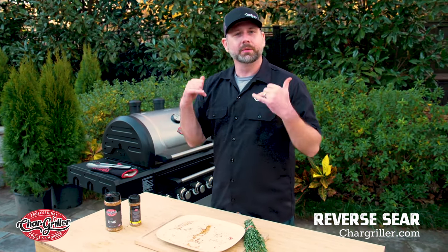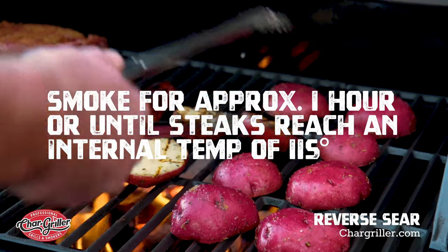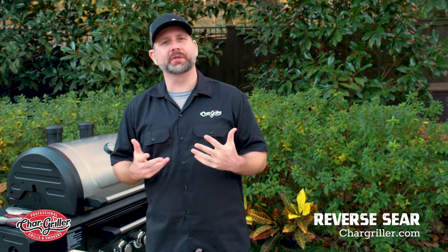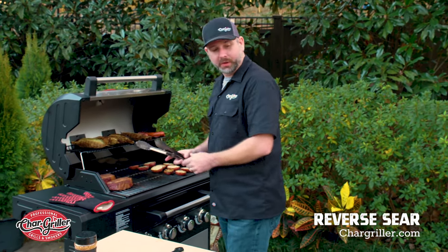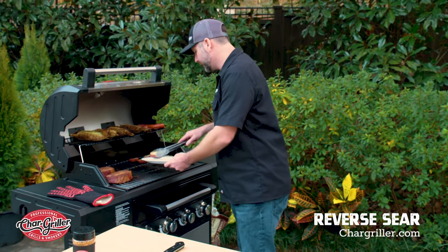In about an hour, we're going to take them off and then we're going to sear them. Okay, it's been about an hour, so let's check on the steaks and see how they're doing and see if we're ready to do that sear. Those look pretty good. I'm going to go ahead and take the potatoes off the direct heat so we can start our sear process.